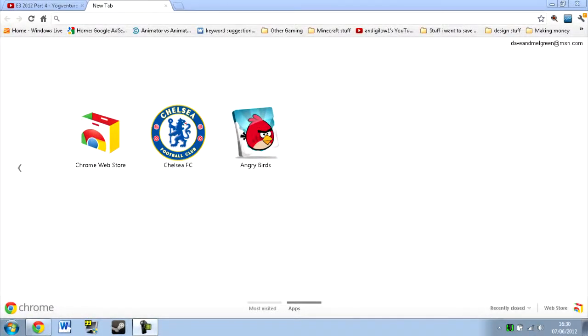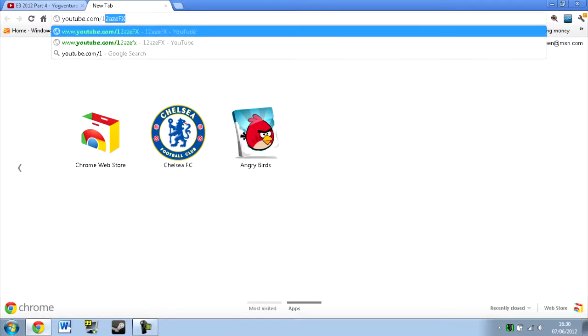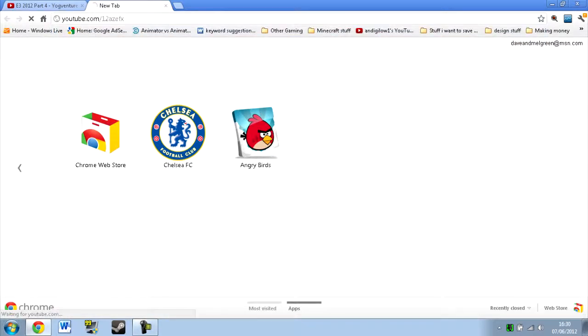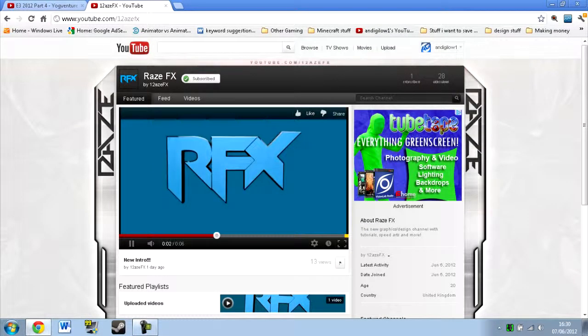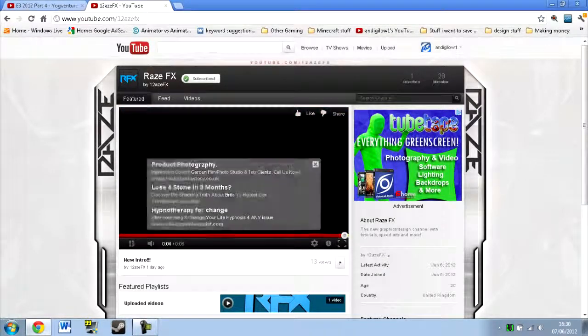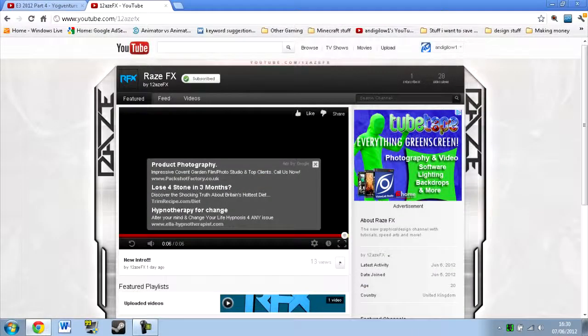So to visit the channel, go to youtube.com/raisefx — that is 1, 2, A, Z, E, F, X — and press enter. It will take you straight to the channel with one of my videos right there, that's just the intro. As you can see, we don't have very many subscribers because I literally made it yesterday, depending on when you're watching this video. Go ahead and click the subscribe button because it does help out a lot, much more than you would think.